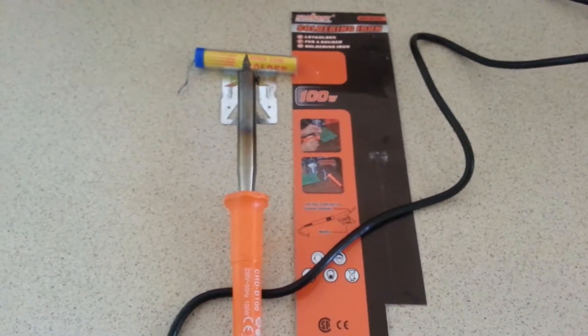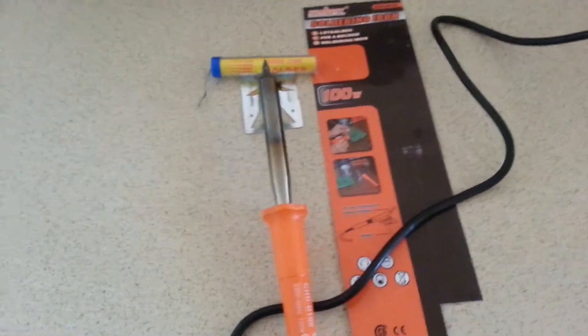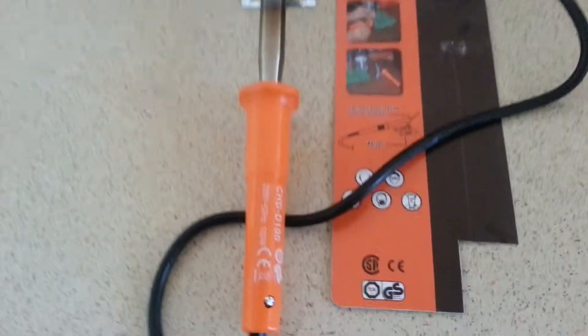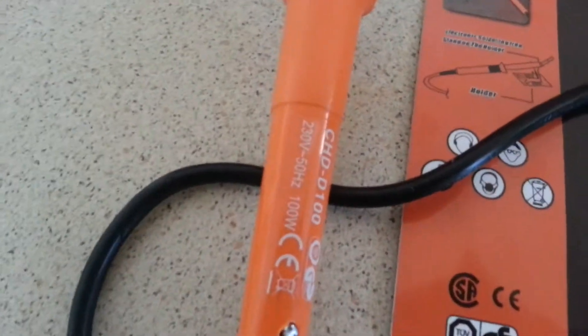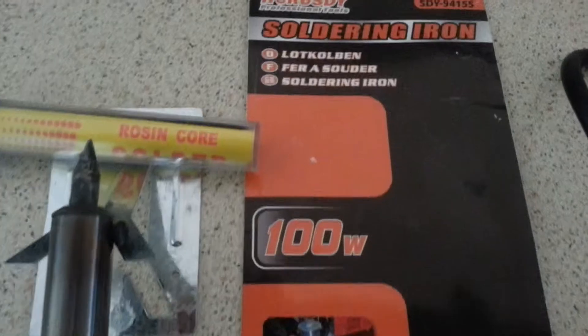Here's a short video of the soldering iron that you required. That's the model, that's the packaging, and it's the iron.